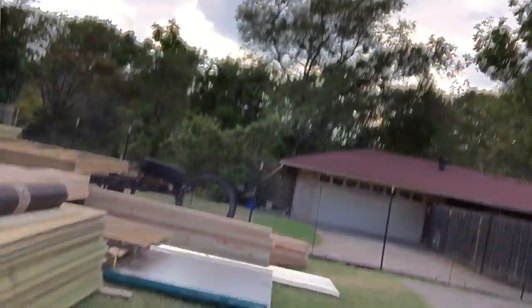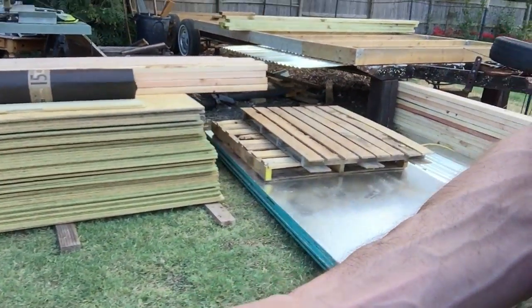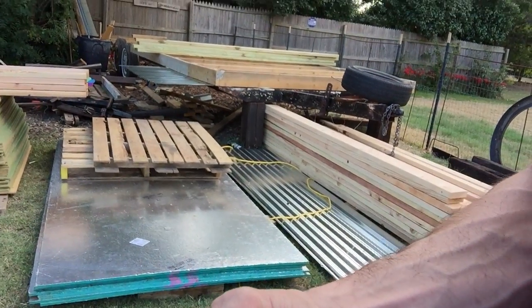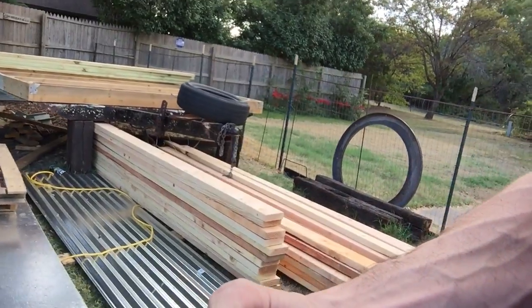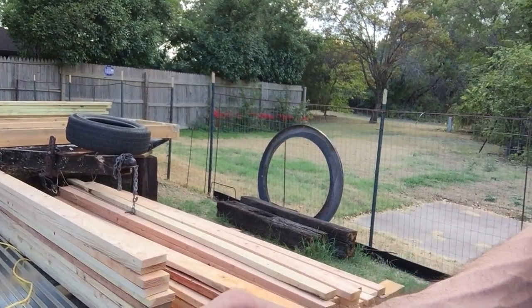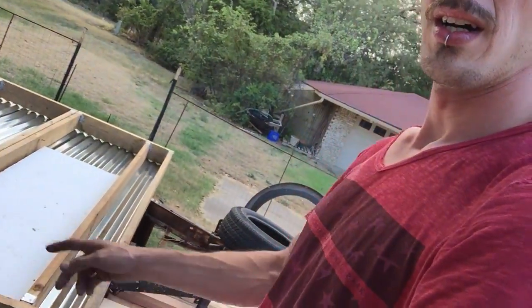Fidel with Tejas Roofing just dropped off the building supplies. The house is getting ready to be built. I've got the zip board, two by fours, tar paper roll for the roof, the foil-backed OSB for the roof to give a little more heat shielding, sheet metal from yesterday, and two by sixes and more two by fours for the frame of the house.